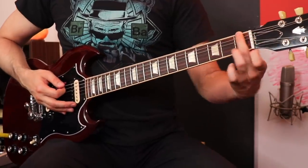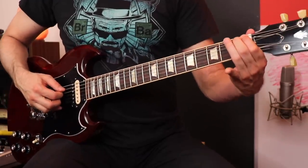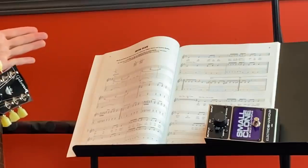I believe the transcriber listened to the recording, heard that cool bend in the beginning, and thought it's like a low note that's being bent and then released. So they probably thought, what's the lowest note I can bend and release on the fretboard? It's the 6th string, 1st fret. But when they ended on the F, it didn't sound like the recording. So I bet the transcriber tuned everything down a half step to match it, finished transcribing the song — which is why the rest of the transcription is all too high by one half step — and then forgot to indicate that you're supposed to tune down a half a step.